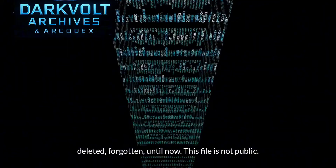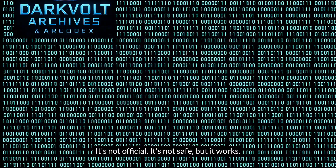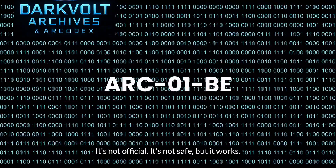Until now. This file is not public. It's not official. It's not safe. But it works.